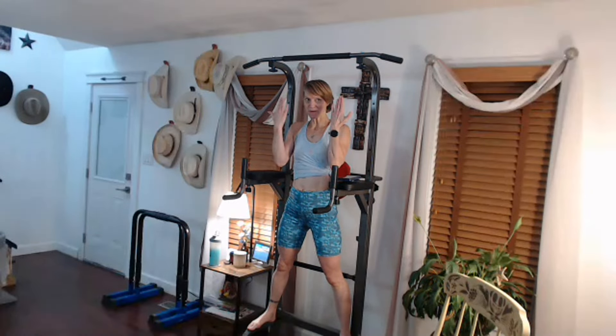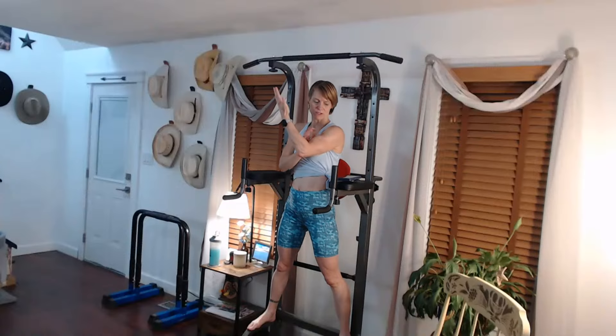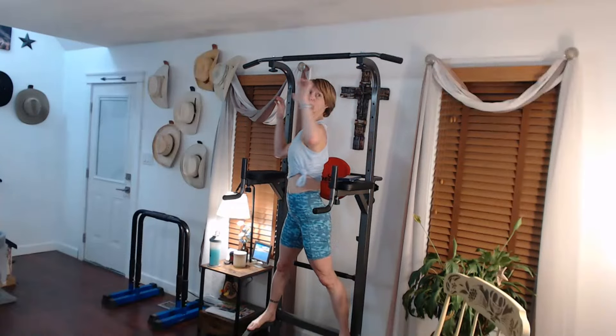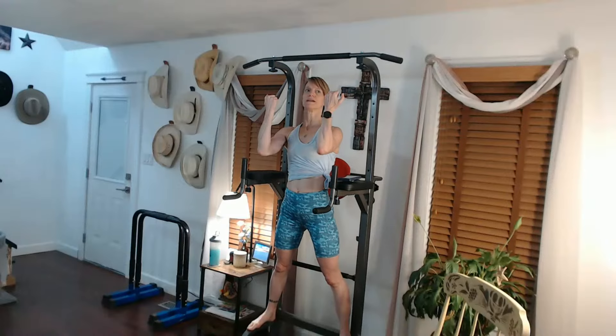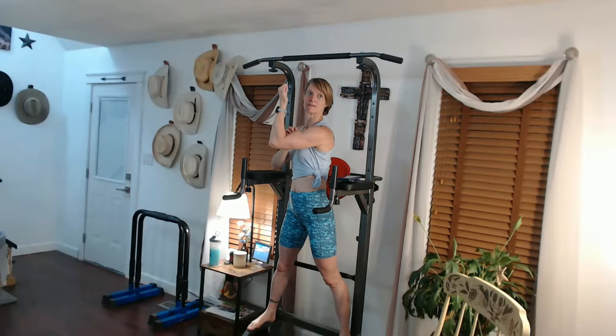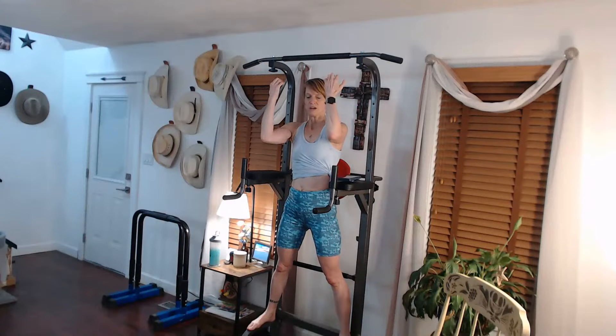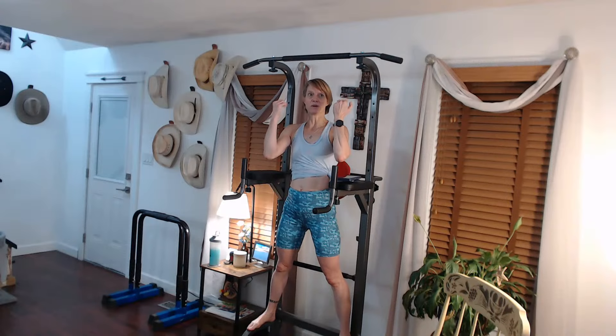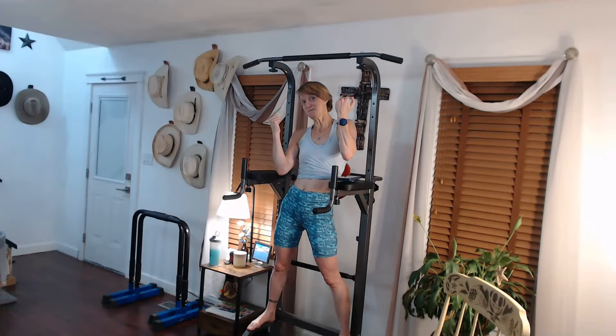Now for some fun - we're going to build some upper endurance. So chin-ups or pull-ups - pull-ups from the front really get the back good. Chin-ups incorporate the biceps and you get some shoulder too with both of them. We're going to do a hold first, hold up as long as you can, and then after the hold we're going to do how many chin-ups we can do in five minutes.